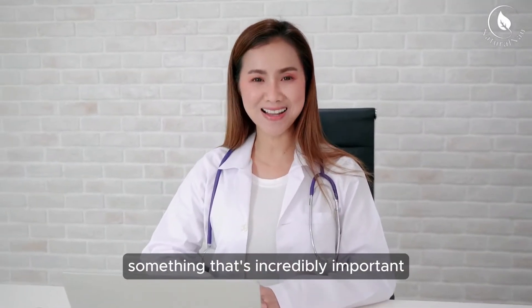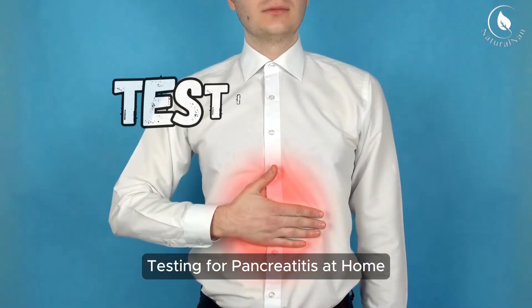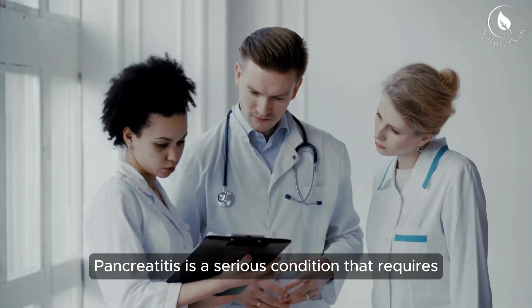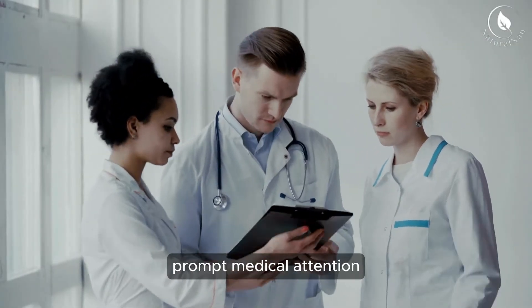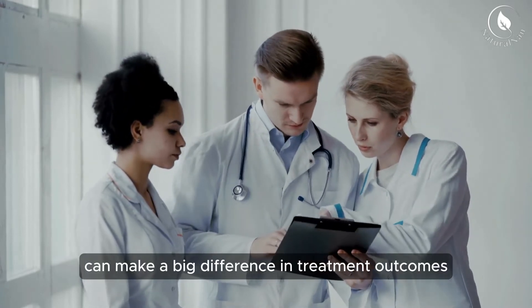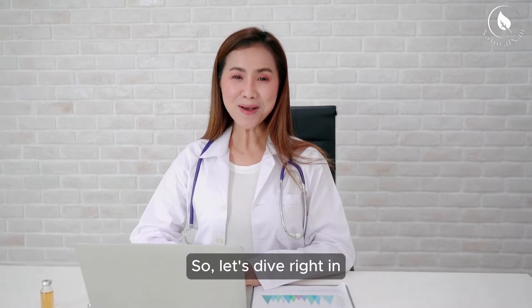Today, we're going to discuss something that's incredibly important: testing for pancreatitis at home. Pancreatitis is a serious condition that requires prompt medical attention, but early detection can make a big difference in treatment outcomes. So, let's dive right in.